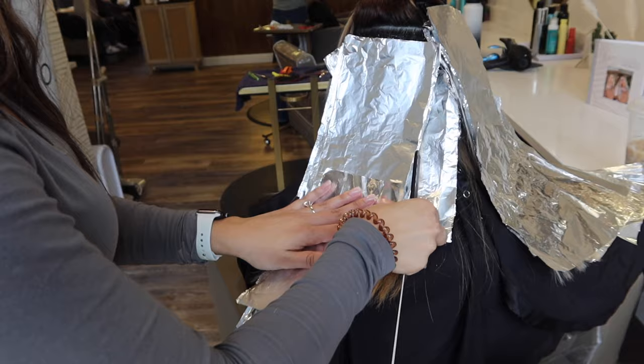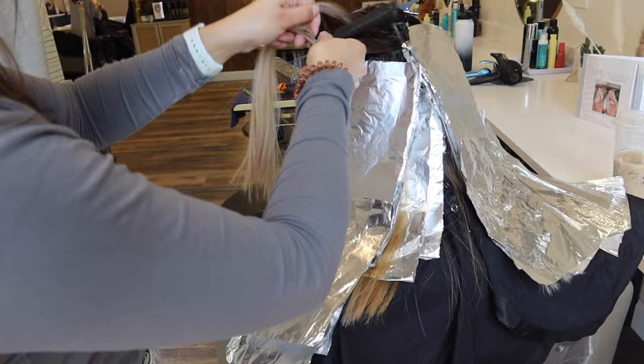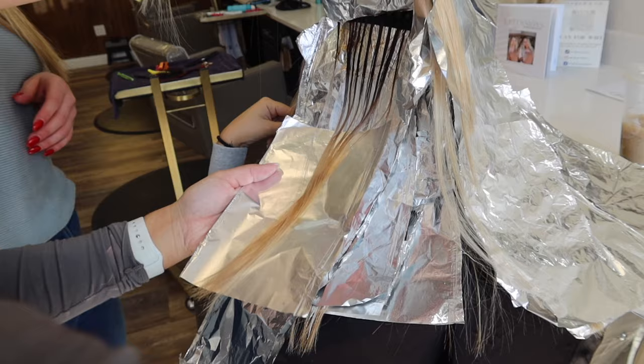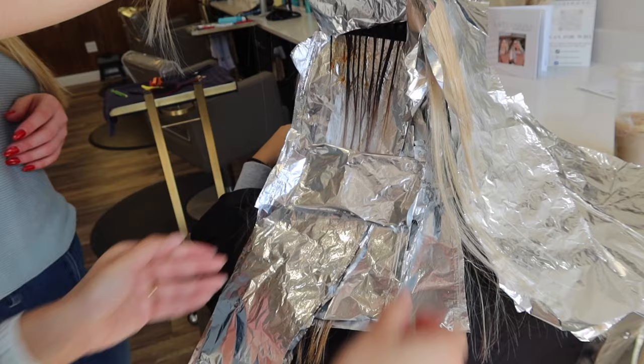I'm so excited to show you guys the results because they came out so awesome. Once I get done with each section, I'm going through every foil and low lighting with 6N 6T and 6GB, putting a little bit of conditioner to blend it out, and also lifting the band on the bottom half. I did this throughout her entire head — there's not one strand of hair that doesn't have a foil on it.